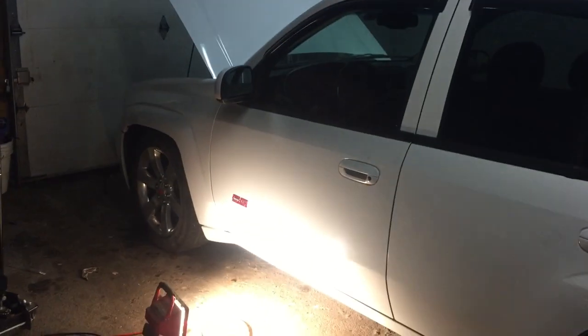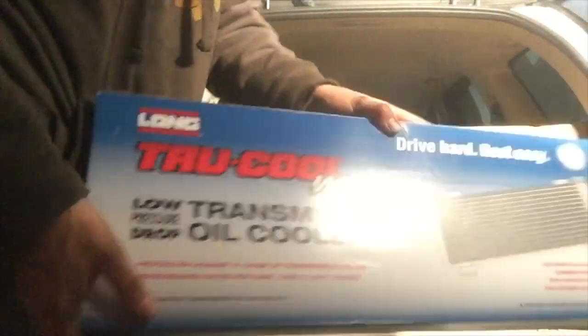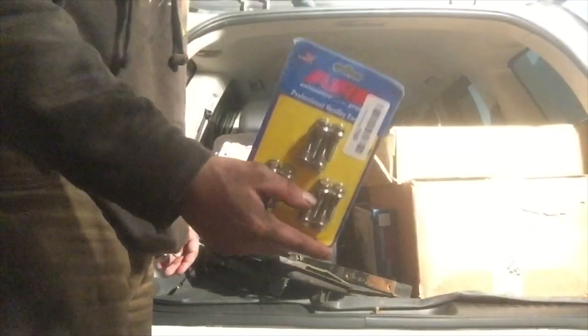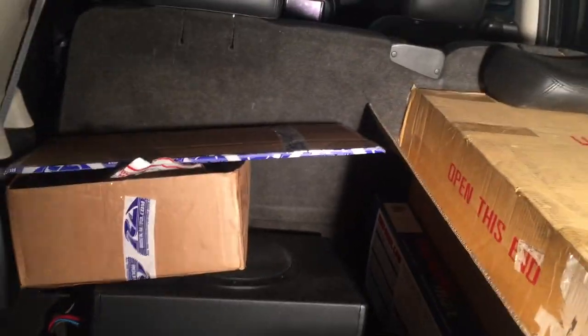I'm gonna throw all these parts back to the Trailblazer and then have the tow truck come and pick it up so I can take it to the shop. I got the electric fans there, headers there, trans cooler there, and all the miscellaneous parts — spark plug wires, gaskets, and all that.